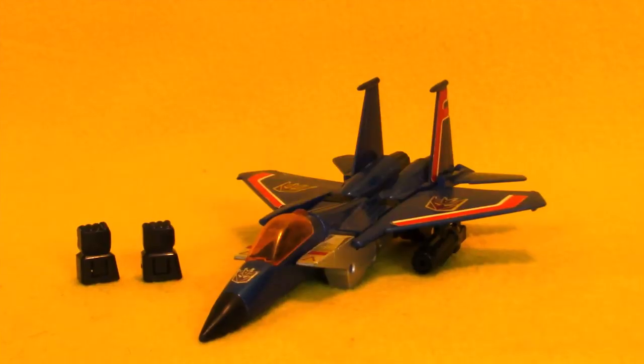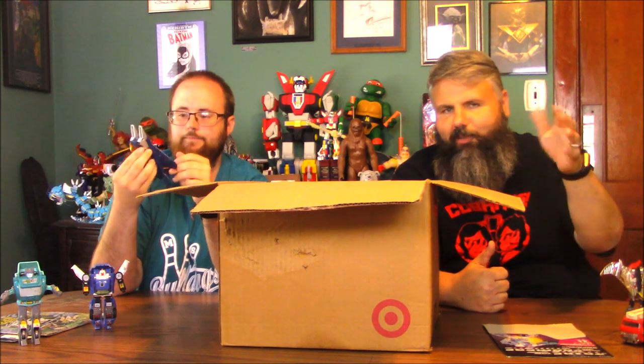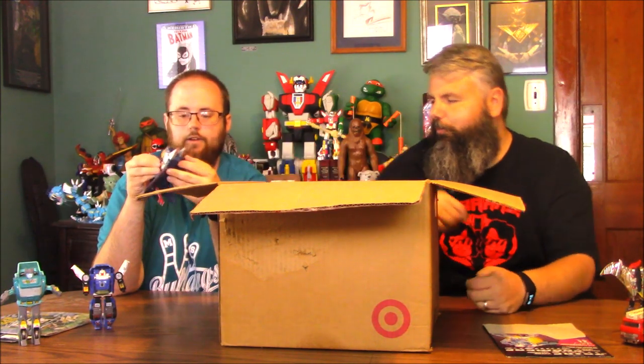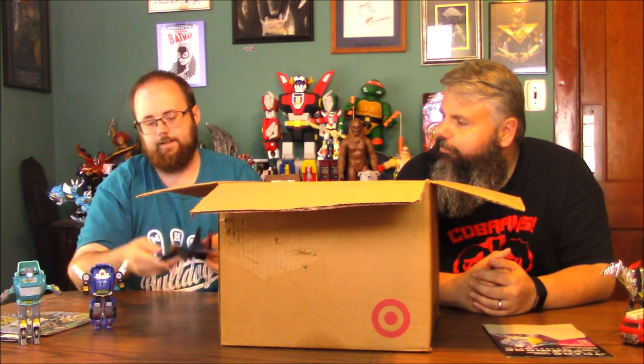All right, you're going to have to help me — which Seeker is this? It's Thundercracker. There were three Seekers that all used the same mold in the original lineup, Starscream obviously being the most famous. He's got his two fins, his windshield, one missile launcher. He's got those ion blasters that you put on his arms when he's unfolded, and he has a front landing gear that just pegs in. He's got his back wheels. He's cool.